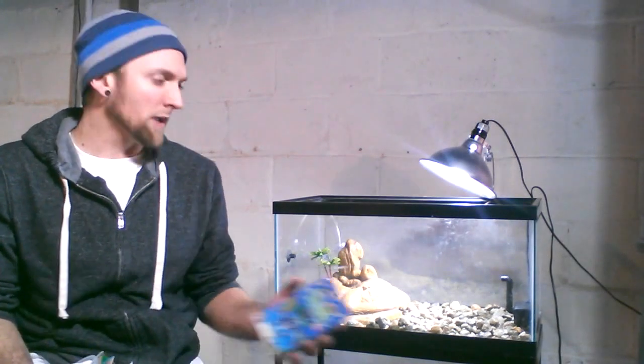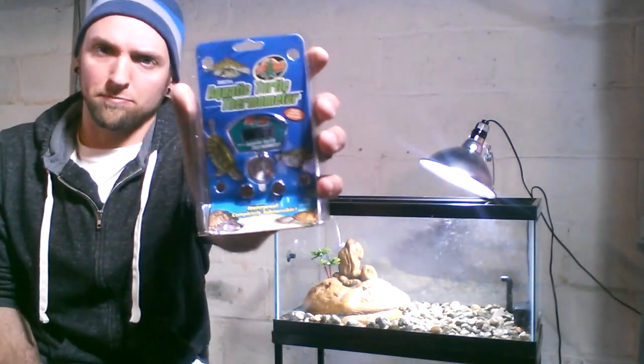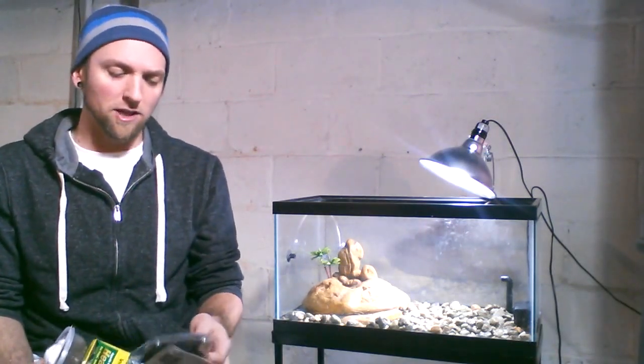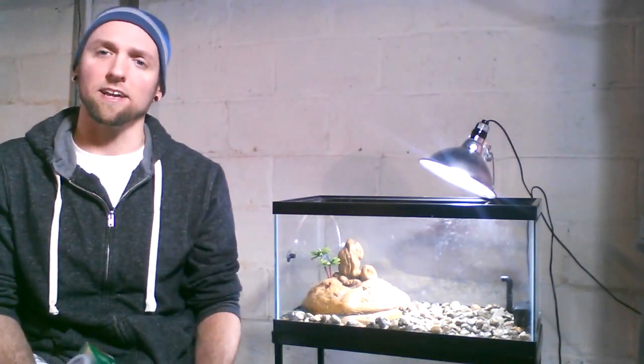Another key thing you want to have is a thermometer in the aquarium. You want to make sure that you're keeping the water at the adequate temperature — I'm going to be keeping mine at about 78 degrees. You can either do a digital thermometer from Zoo Med or strips that you can use. Each have their own advantages, but I personally like the digital thermometer so it reads out the temperature right then and there and you don't have to second-guess it.